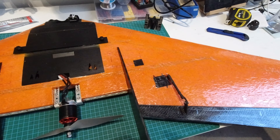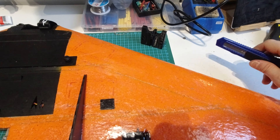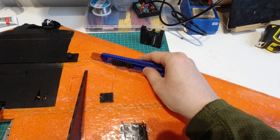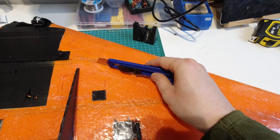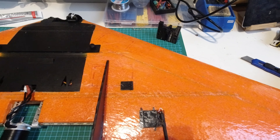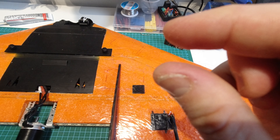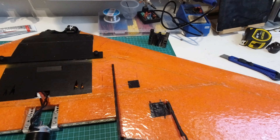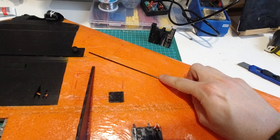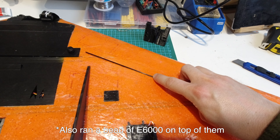For installing the spars you'll already be able to see a little indent where they go. I use a nice fresh snap razor and a big metal ruler and just cut along the channel about half a centimeter in. Then once you've cut the spars to the right length, push them in and put CA glue over the top of them.